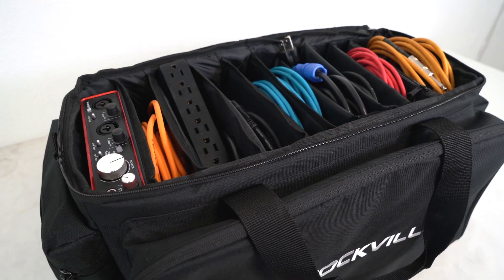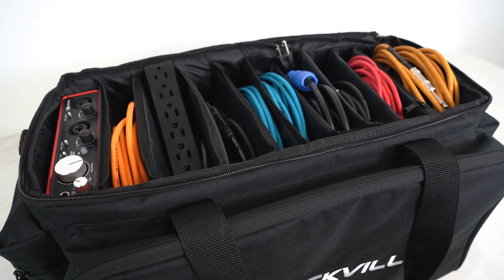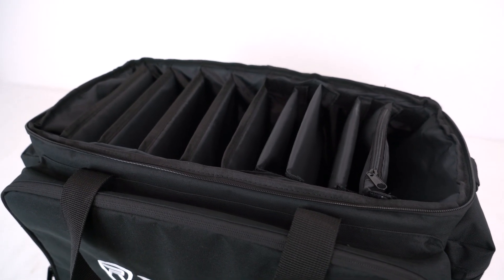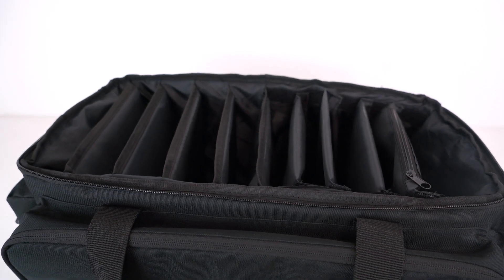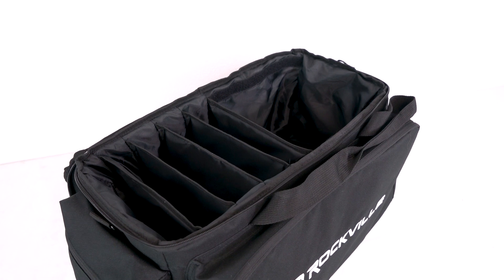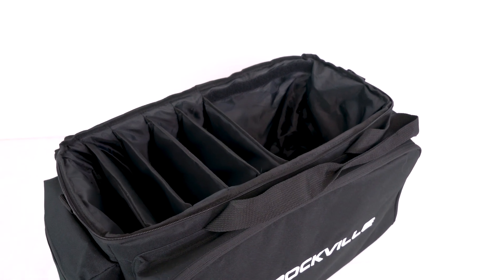These dividers are great to use with our cables to keep them nice and organized. You'll also notice that half of these dividers are stitched into the bag, while the other half are velcroed so we can take them out to make more room for bigger items.